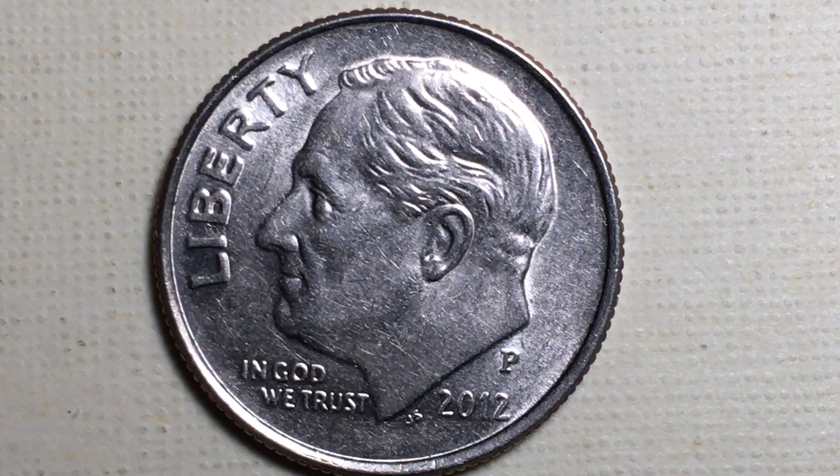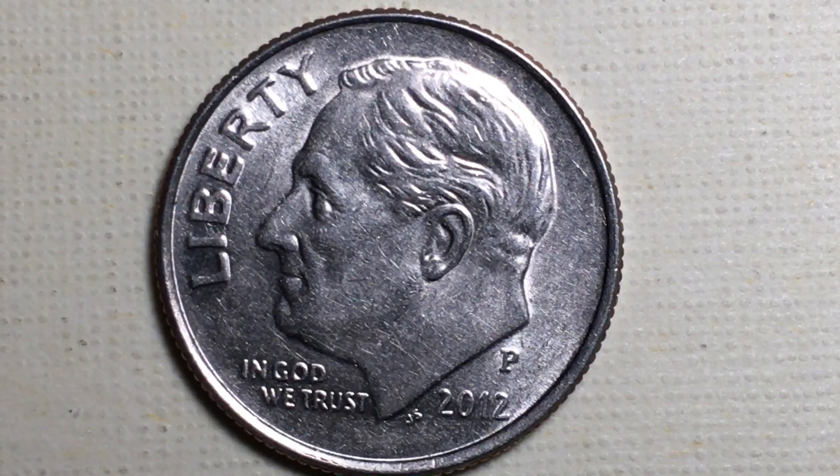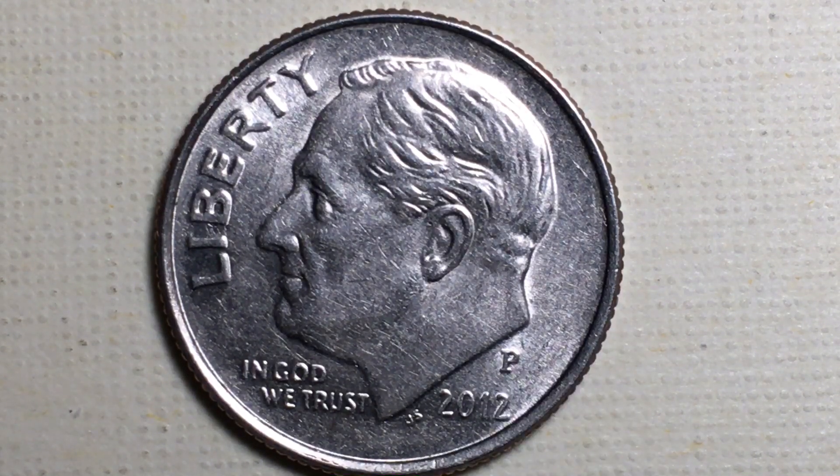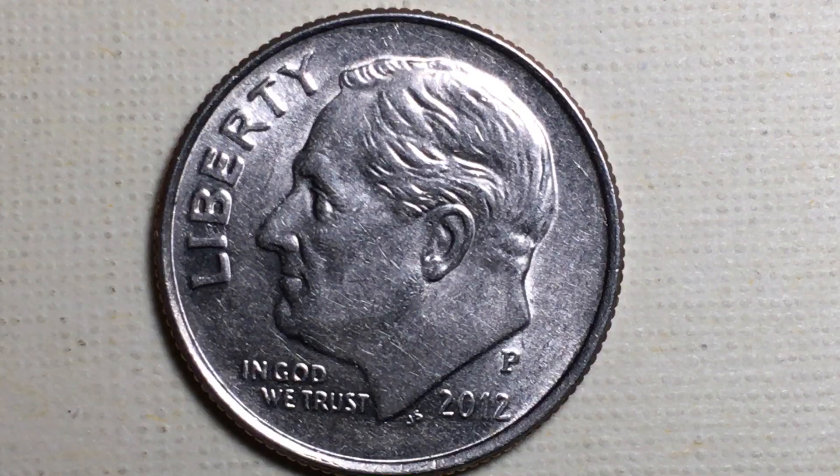This coin has been made looking like this since 1965 and continues to be made through 2018. It's a dime worth 10 United States cents — copper nickel clad copper, 2.268 grams in weight and 17.91 millimeters in diameter. In 1964 they had silver dimes, and in 1965 they transitioned to this copper nickel clad copper composition.